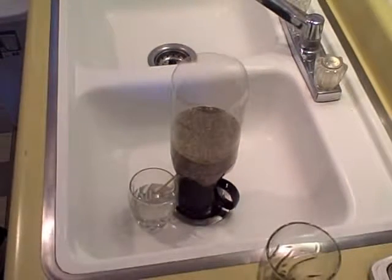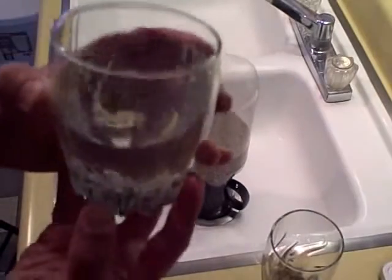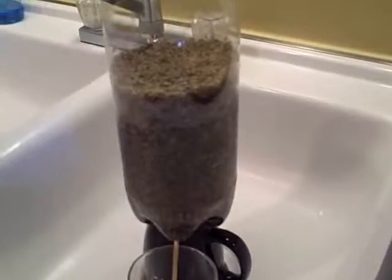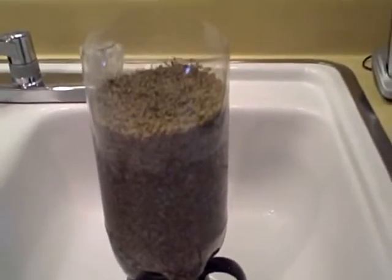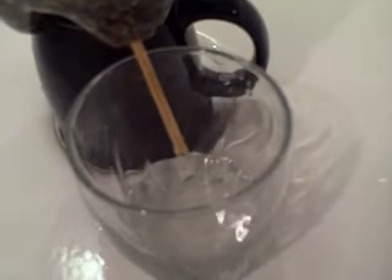I'm going to go ahead and swap this out with a clean glass. It's taking a little longer than I thought. I don't know what do you think — that might not be perfect, but it's sure damn close. That looks a lot cleaner to me. That is the clean water.